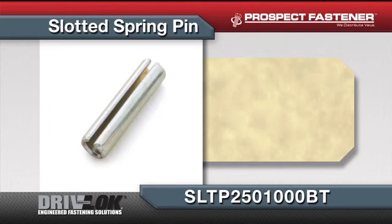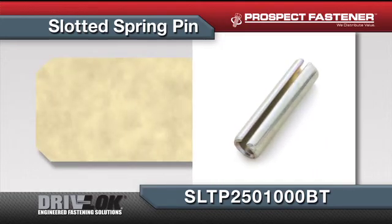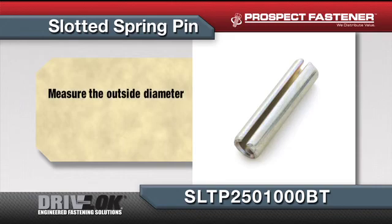In order to properly identify a slotted spring pin, there are two basic dimensions: an outside diameter and an overall length. It is important to keep in mind when measuring a slotted spring pin that the size charts often list a nominal diameter for the product. Slotted spring pins are manufactured to be wider than the nominal diameter because they are designed to lock into a hole as you force them in.